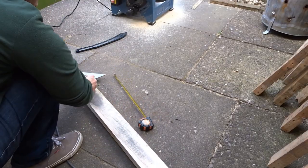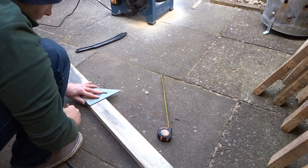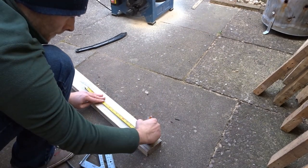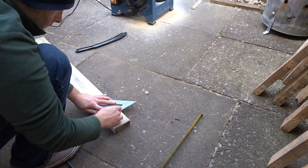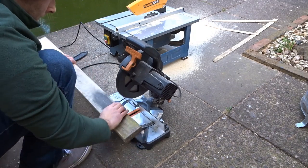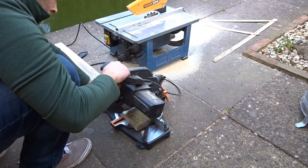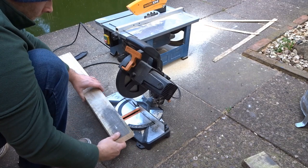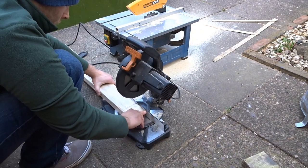Now I'm just going to mark up the lengths. I've already had a look at the opening of the door and decided on the top piece and the back piece — they're slightly different lengths. The back piece that runs down along the door is slightly longer than the top, and now I'm going to cut those to size. This one piece of pallet skid is going to form four lengths of wood when I'm finished with it.